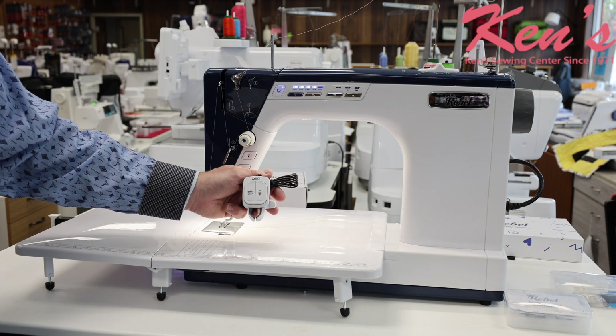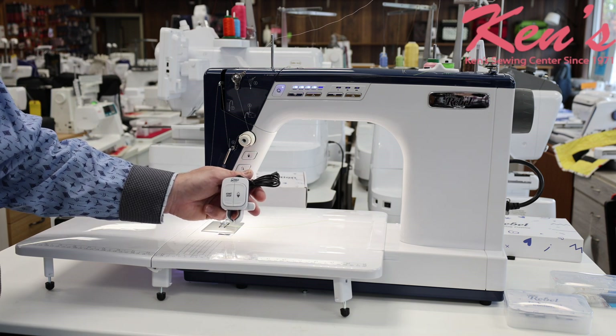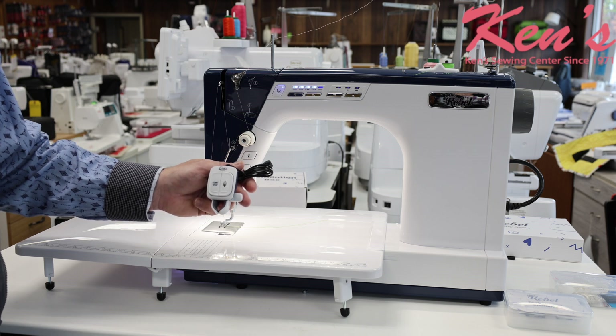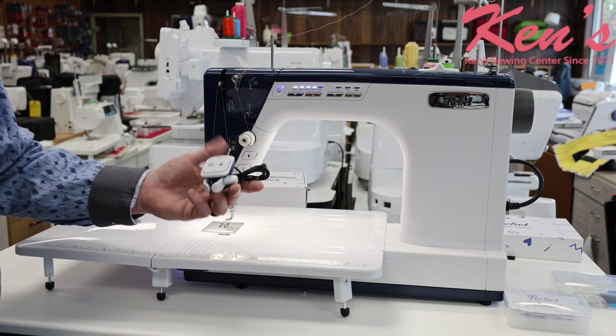This machine comes with a start-stop button that allows you to put this machine on any Grace frame and operate it seamlessly with the stitch regulator. So we're not going to have to buy anything extra — it comes with everything you need to put it right on that frame and get to work.